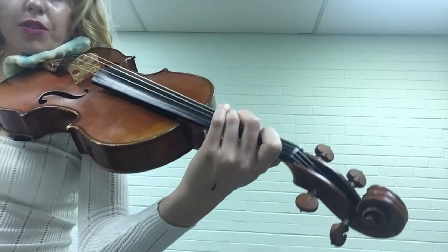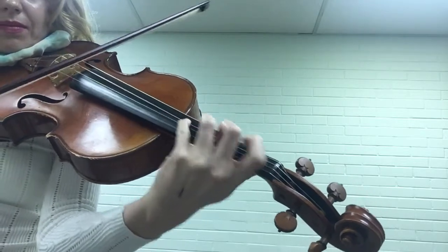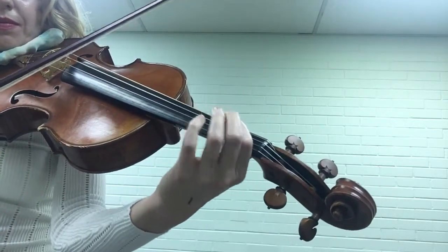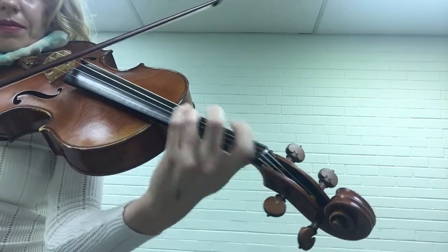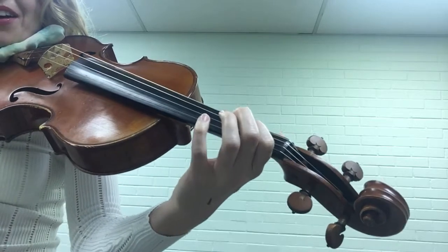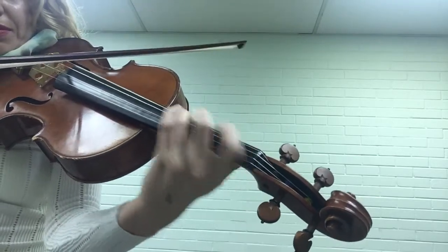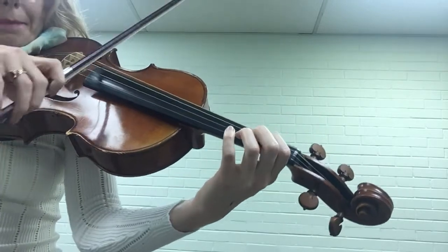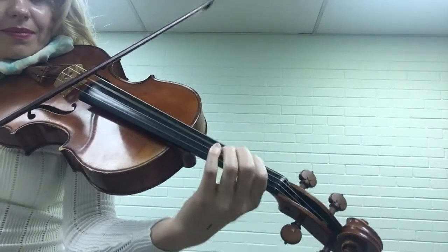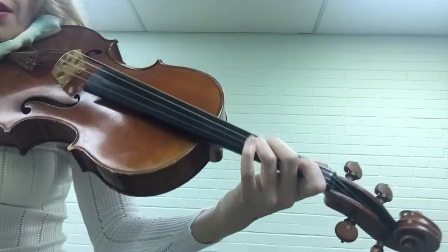If you just want to hear these intervals: a minor third sounds like Iron Man. And then a major third down — I use 'Are You Sleeping' — that's a major third. So that's the intro.